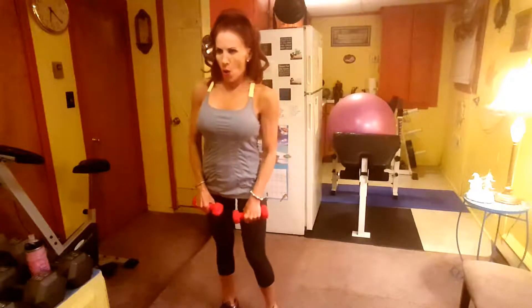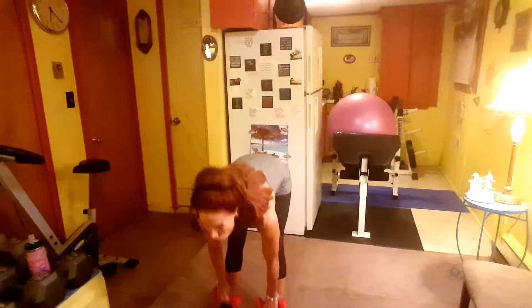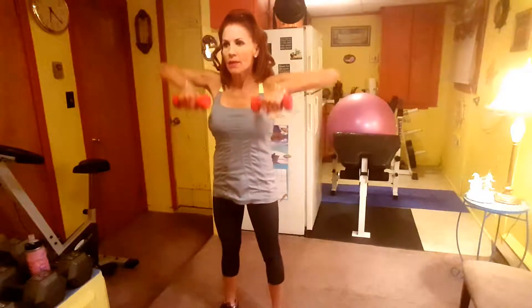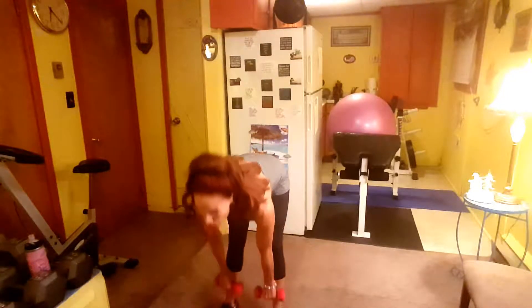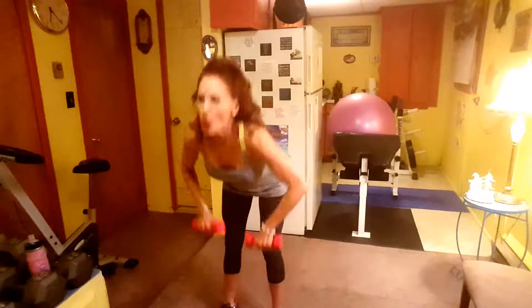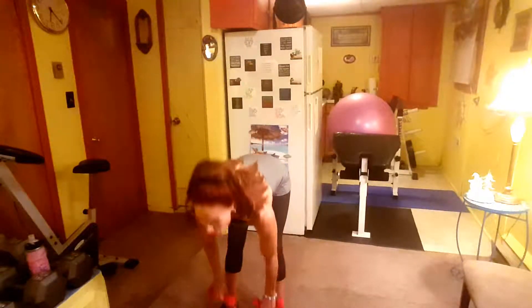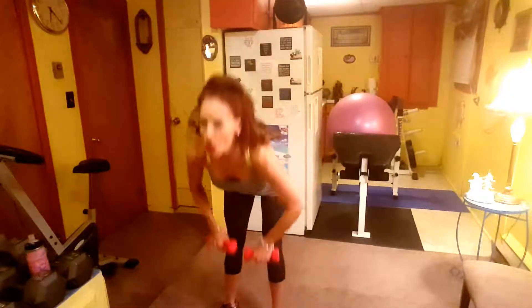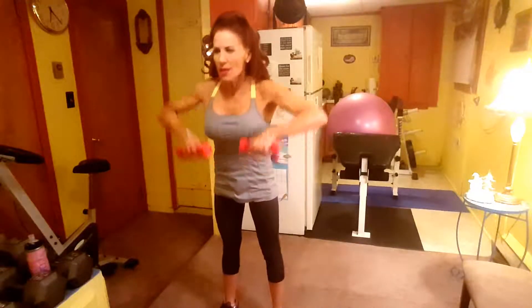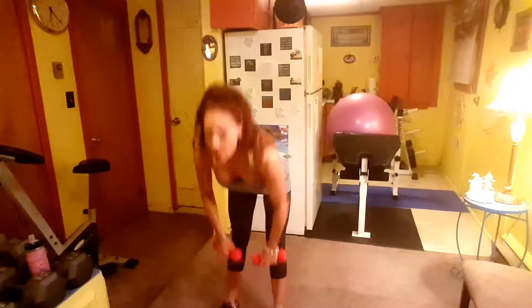Deadlift to High Pull, here we go: one, two, three, four, five, six — come on, we can do it — seven, eight, nine — come on, challenge yourself, you can do it — ten, eleven — I like to challenge myself — and twelve.